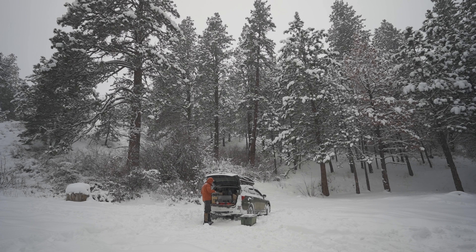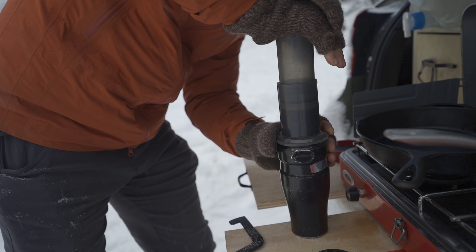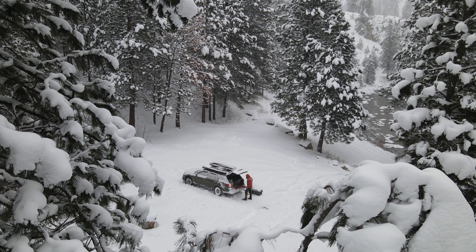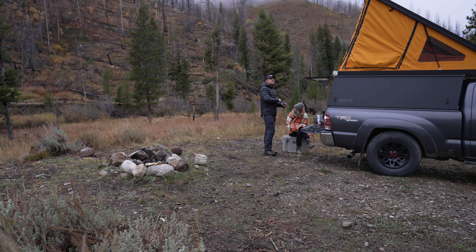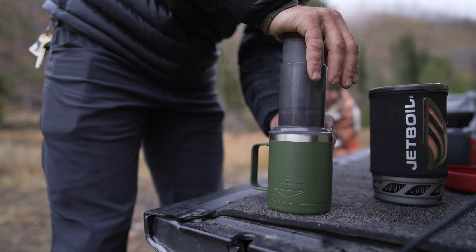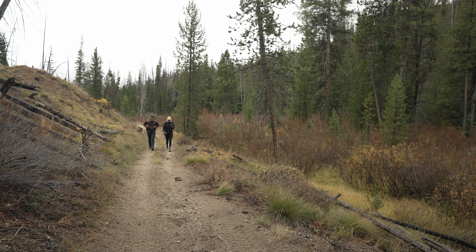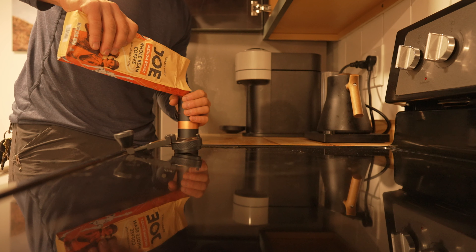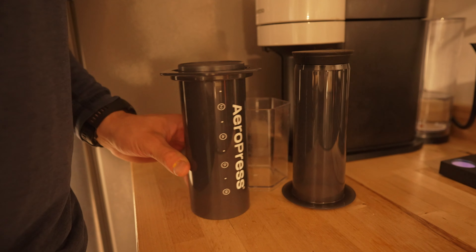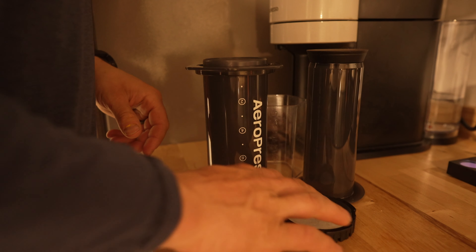First, we're going to talk about the supporter of this video and this project, which is Aeropress. I am super pumped about it because if you guys have been following along, you know that I love good coffee outside more than almost anything in the world, whether it's the dead of winter or the summertime. I've been using Aeropresses almost exclusively for the past 10 years, and I was really pumped when they reached out because they have such a good, simple system.